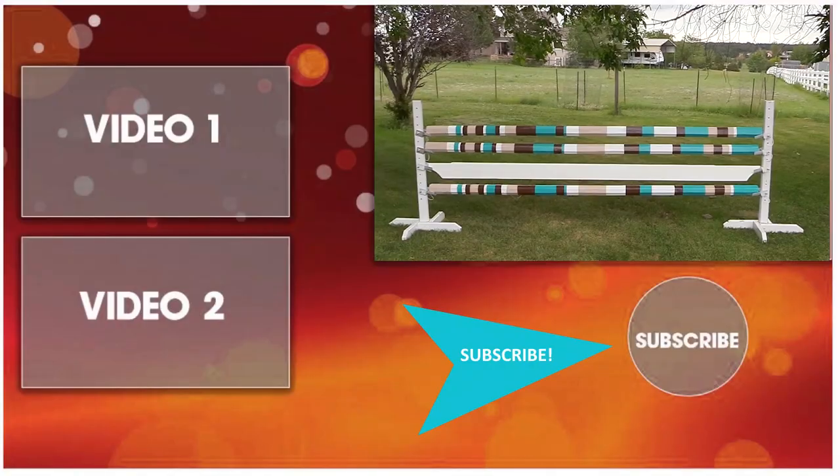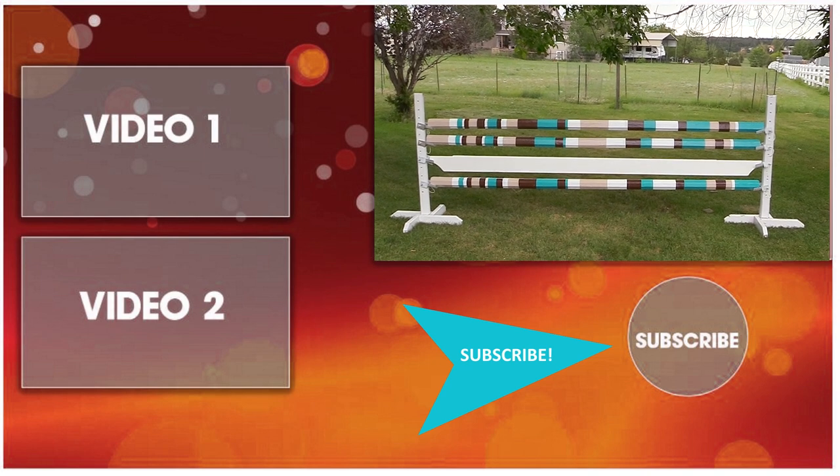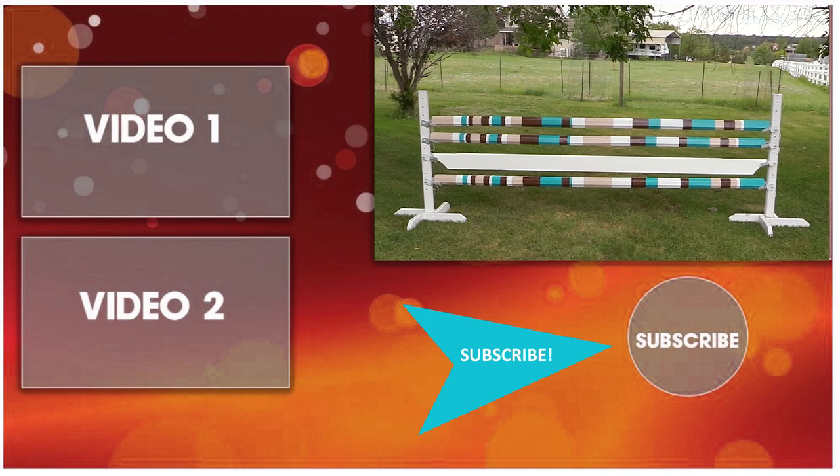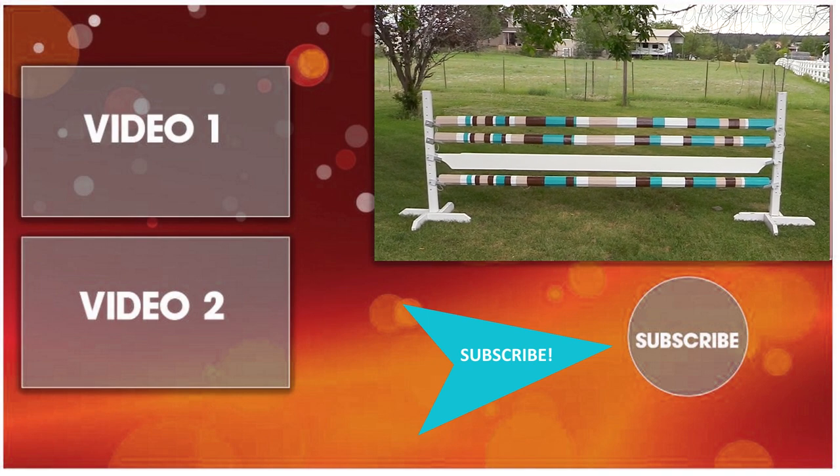Thanks so much for stopping by and watching my video. Be sure to subscribe to my channel and watch all my other horse related and DIY videos so you can make the most of the time that you have with your horse. Follow your call. Thank you, take care.